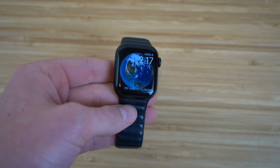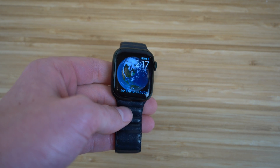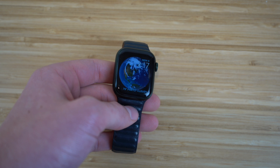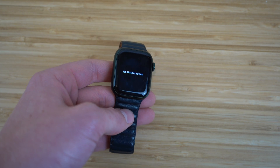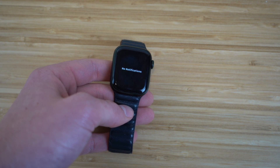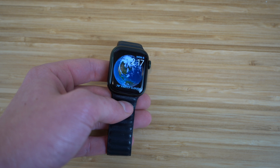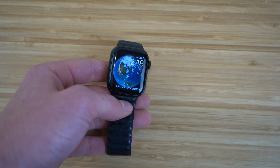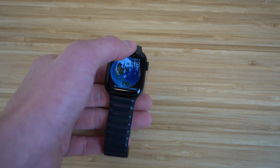When you receive a notification on your iPhone, you'll also receive it on your Apple Watch. You'll see a red dot at the top of the watch face. Just scroll down and you'll see the notification you received. If you don't have any notifications, there's no red dot. When you do, clicking it takes you directly to that notification on your Apple Watch if the app is compatible.